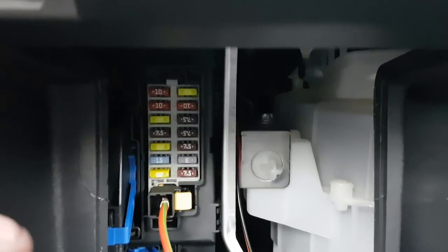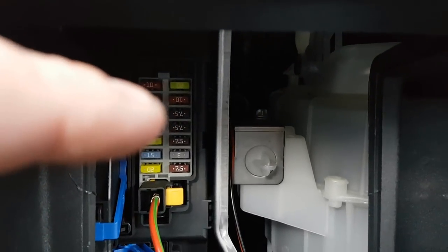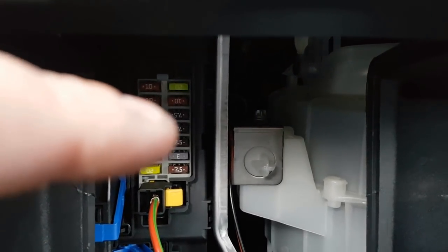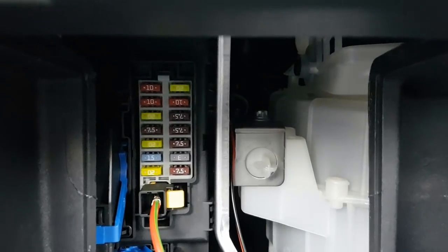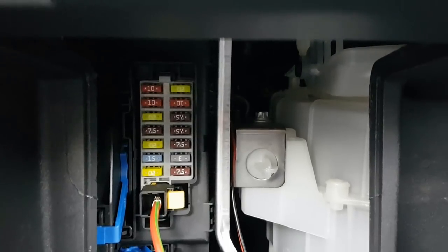We're going to be connecting this up to the fuse box. We've already tested this to see which ones are live when the ignition is not on. You want the third one down here which says 7.5 - this is the one we're going to attach it to. This has all been tested so it's not going to drain your battery; it should only come on when you turn your key in the ignition.